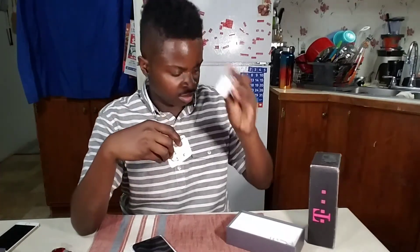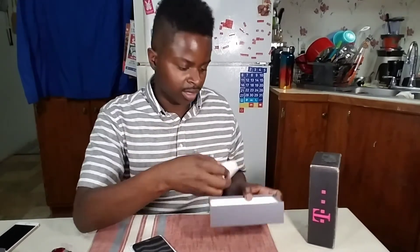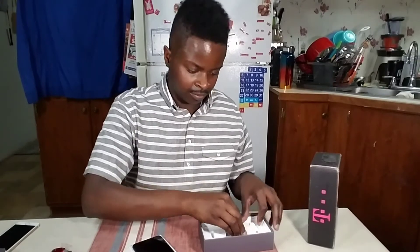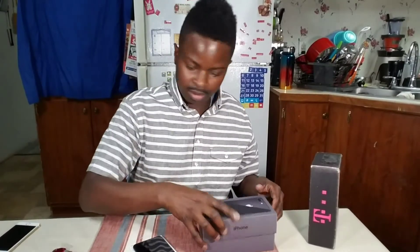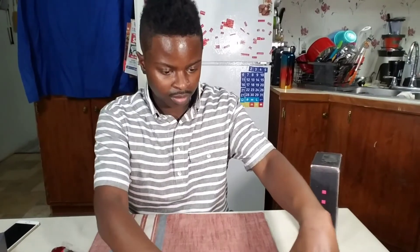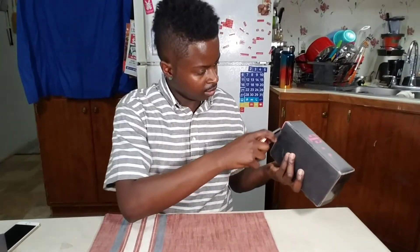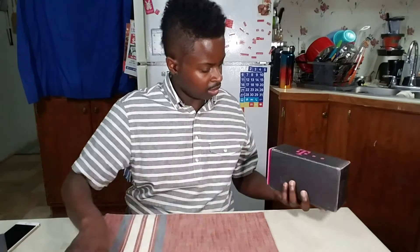Let's see what's in the box. We've got the EarPods with the adapter on the back, your standard wall charger, and the cable. That's the Space Gray one — setting it over here. This next one must be the best color ever.